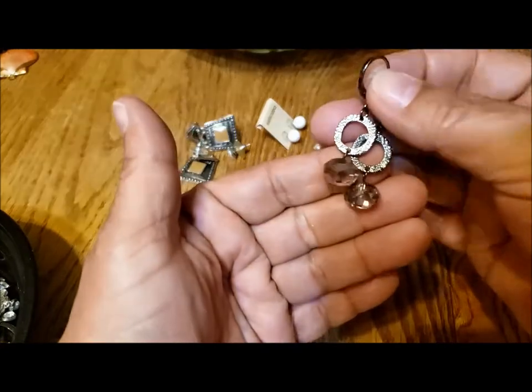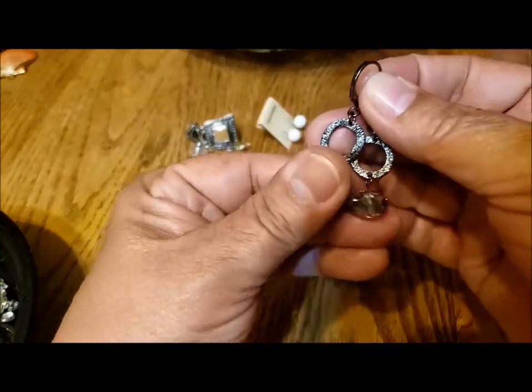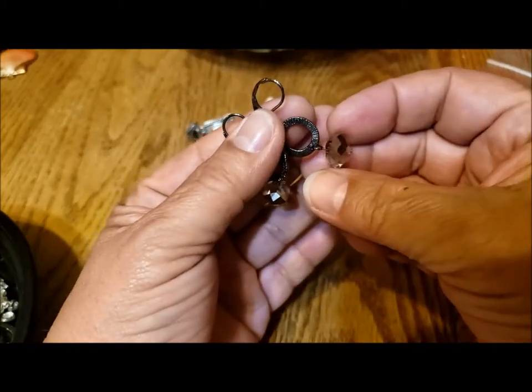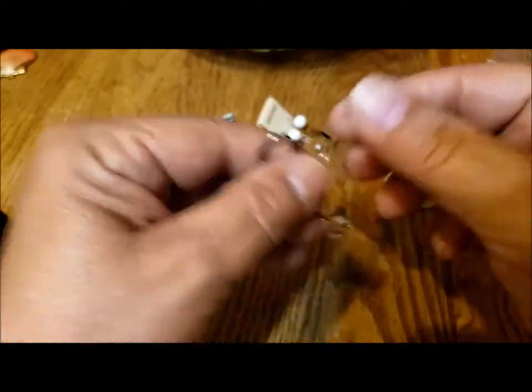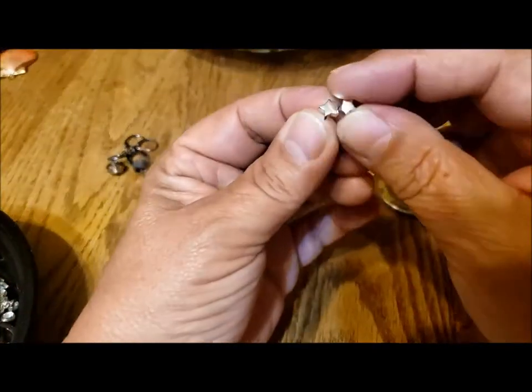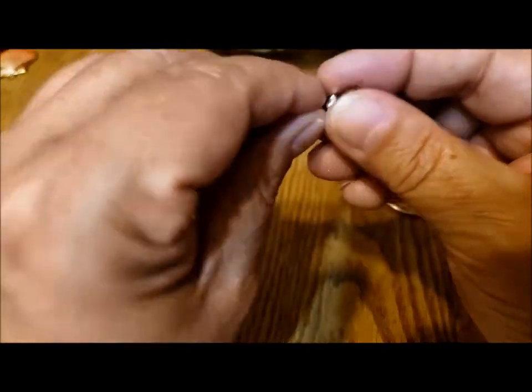This pair of lever backs — really nice glass faceted beads — and then a little tiny set of little stars, silver tone stars.